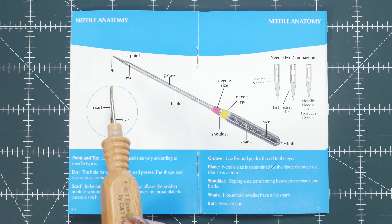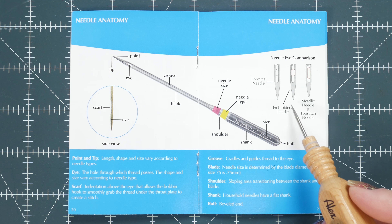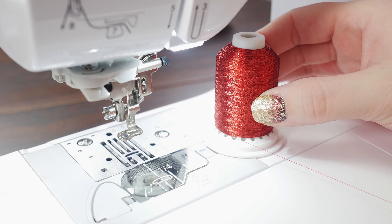Here's a picture showing the anatomy of a needle, but we're going to focus on the tip and eye. This pamphlet demonstrates the embroidery needle having a lighter ball point than the universal, and it also has a wide iron groove. The wide iron groove helps prevent friction, allowing trouble-free stitching. Embroidery needles work great with rayon, polyester, and specialty threads.